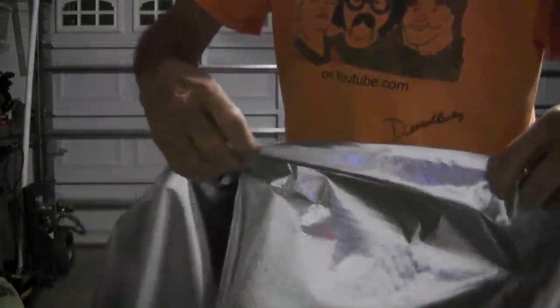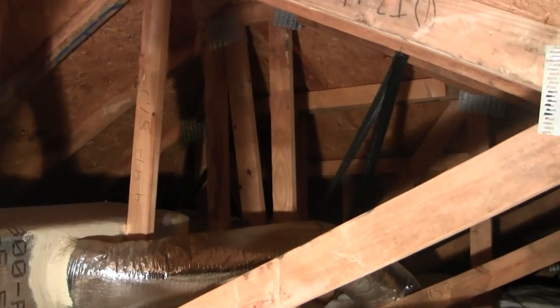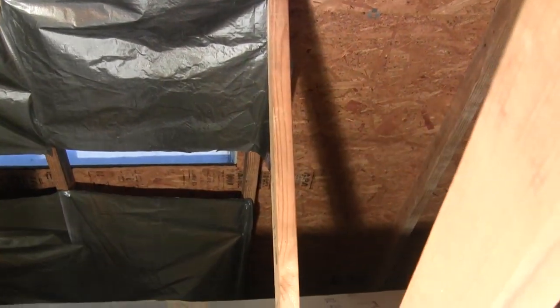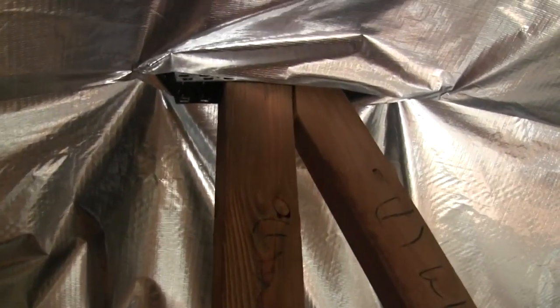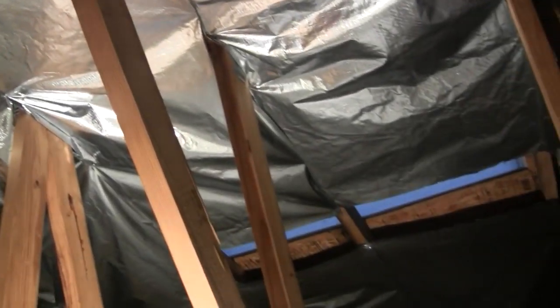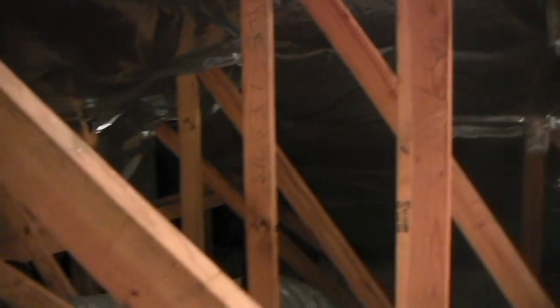It's extremely durable — you really can't rip it by hand. Of course I'm nowhere near finished here; got quite a bit to go. It's kind of dreadful — it's a lot of work. You don't have to make it all really leak-tight for it to be effective. It doesn't take a lot of engineering to staple the stuff up, but it does take some physical ability to climb around your attic without getting hurt.